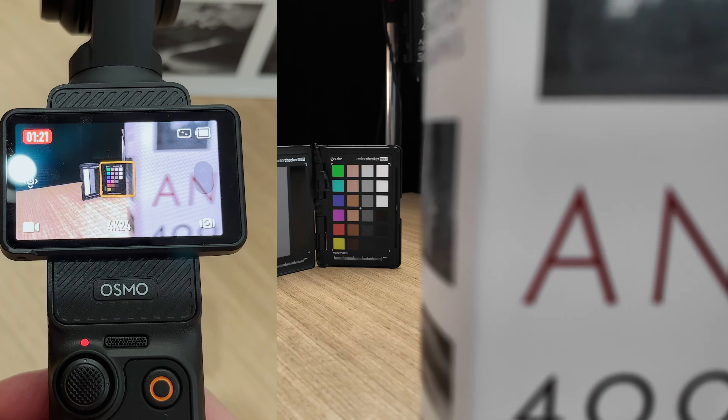Limitation number seven really annoys some people — you have to activate your Osmo Pocket 3 before you can use it. You get five uses of the Pocket 3 that will still work, and after the fifth use you're going to have to register or activate the product before you can continue using it. It's really easy to activate, but you have to use the DJI Mimo app to do it, and to do that you need to log in, which means creating a DJI account.